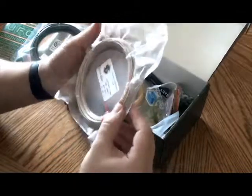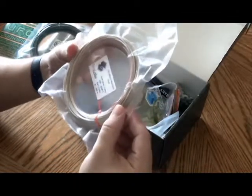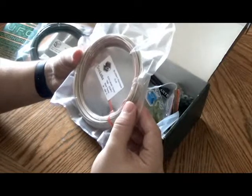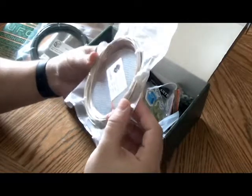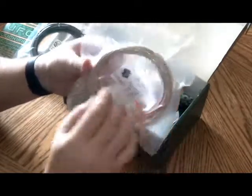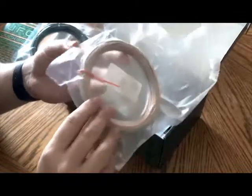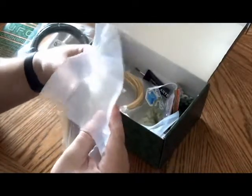Next up is a gradient rainbow PLA from Sona Labs — extrusion 190 to 230, bed temp 0 to 80, so it's got a big range. Looks like mostly green on one side, but if you flip it over it's got some red tints in it as well, so that'll be pretty cool. Nice good vacuum seal — it's always nice to see on these repackagings.